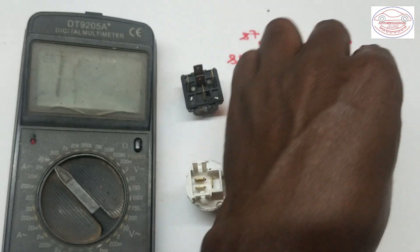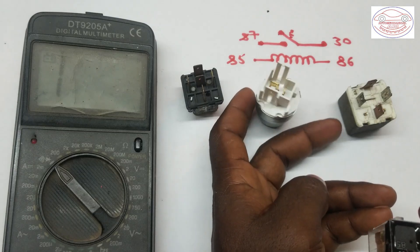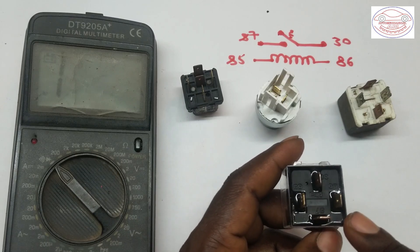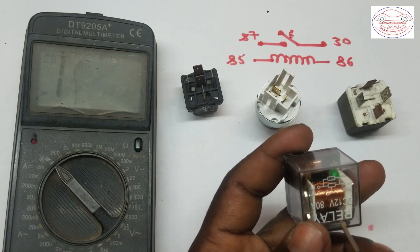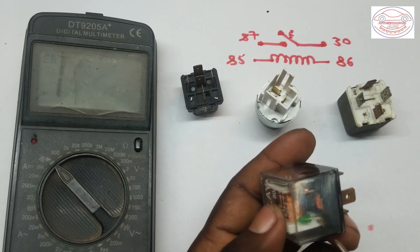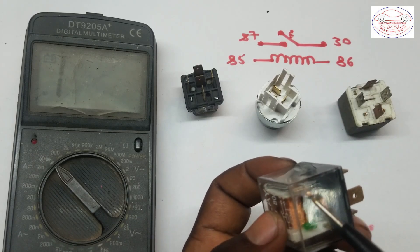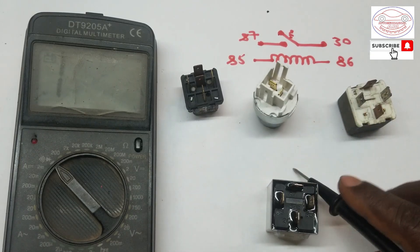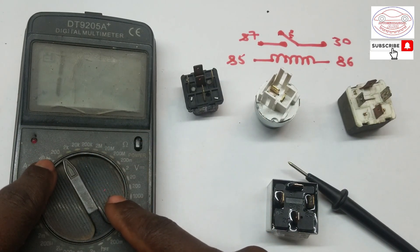In some relays you can find different ratings — here there is 12 volts and 30 amperes. When we are checking this relay, we will check two things. The first is the resistance reading, meaning we check the resistance of the coil or winding inside the relay, which produces a magnetic field. To check the resistance first, we set our multimeter on the resistance range — I set it on 200 ohms.